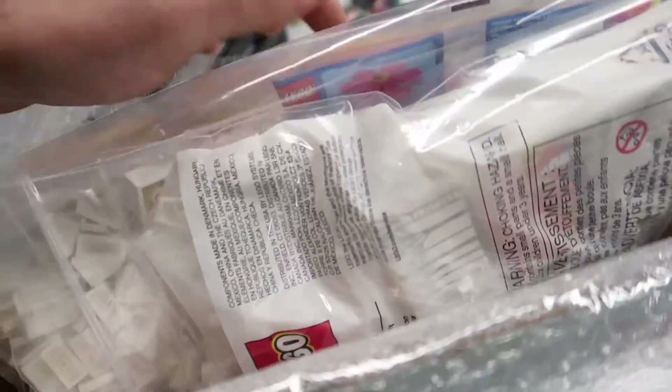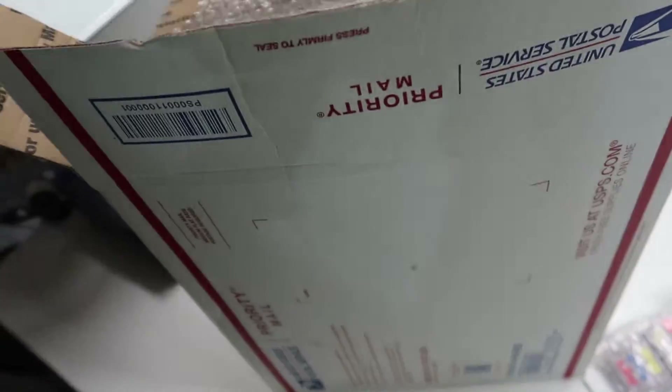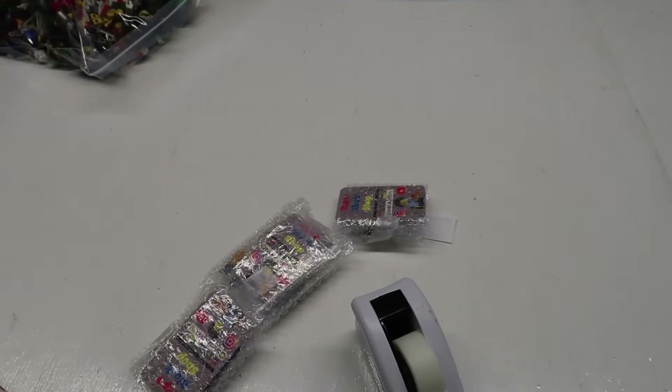All right, the big stuff is in the box here, and then the rest of it I'm hoping fits. Oh yeah, medium flat rate box — get that all packed up and these other three orders, and I'm done shipping.